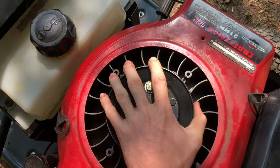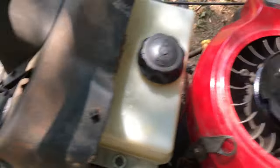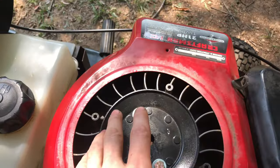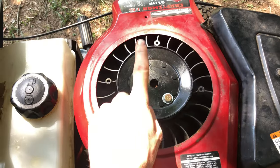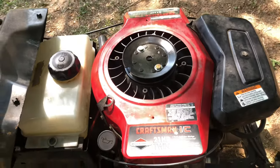One thing that's not stock is this idler pulley I rigged up on top with a slot in it — that's for a pull starter modification. I don't have a battery right now since I haven't found one that fits, so I rigged this pull starter on and it starts every time. This is like the first mod I'd recommend for anyone doing anything with lawnmowers — rig a manual pull starter on there, it's just really awesome.